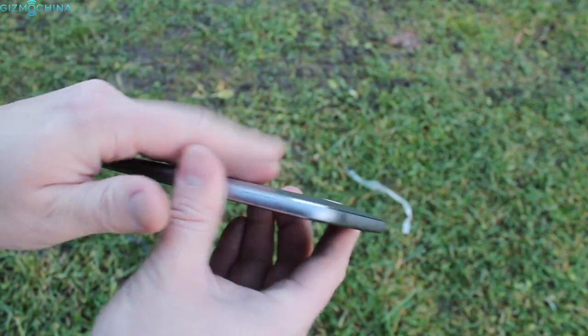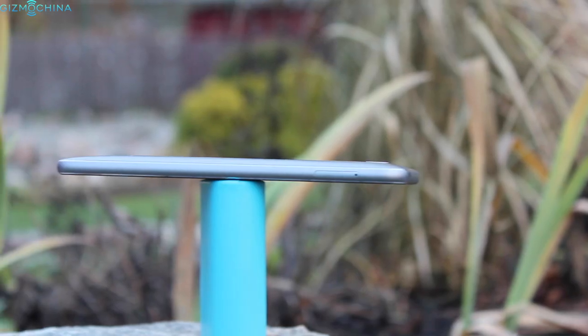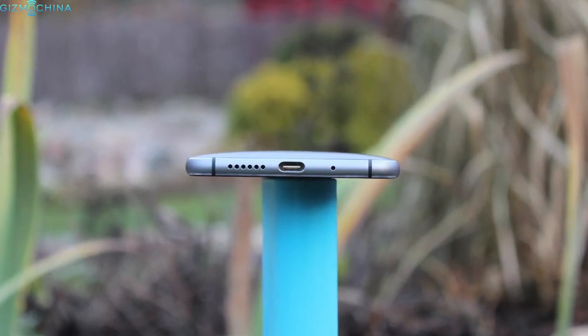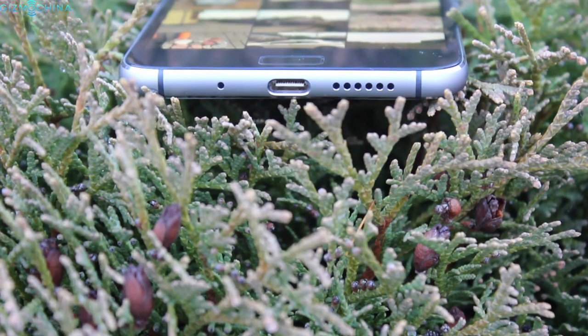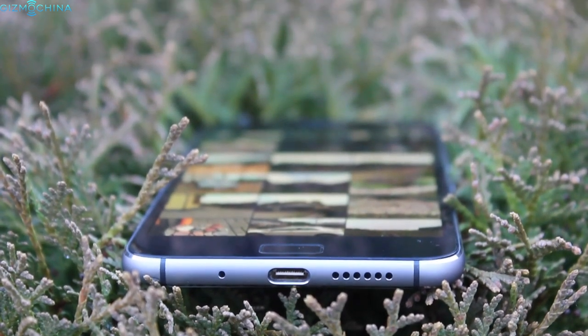The phone is surrounded by a metal frame. On the right, there is a volume rocker and a power key; on the left, we have a dual nano SIM tray; on the bottom, there is a speaker grill and the mic; and finally, on the top, there is a headset jack. Overall, the ZOOC Z1 is a very well-constructed device and I am completely satisfied with the build quality.